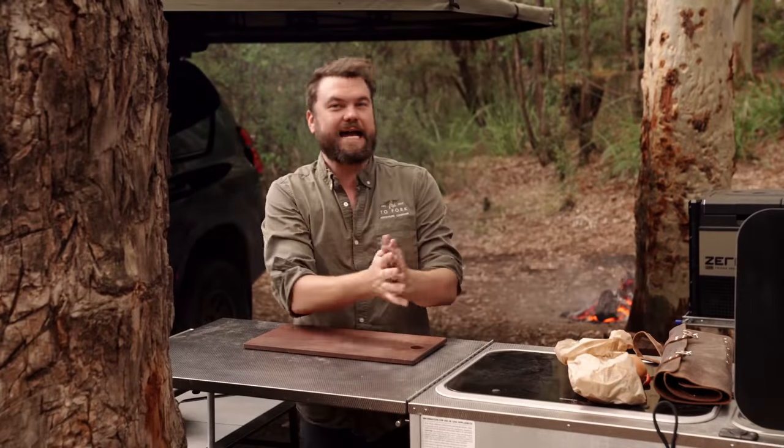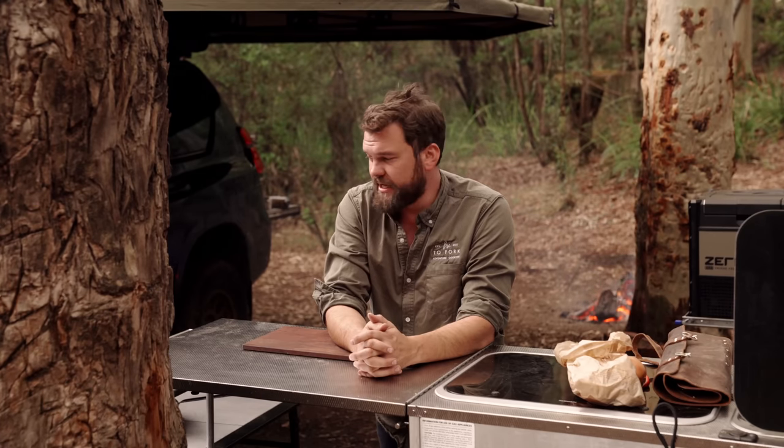Welcome back to Fire to Fork. Today I'm going to be cooking myself some lunch — a fairly extravagant lunch, in fact. I'm probably going to want a midday nap after this. I'm going to be cooking beef stroganoff — not the beef stroganoff you've seen before. This one's going to be a little bit different and obviously adapted for camping. This is a beautiful dish if it's done right, and if it's not done right it is tough and terrible.